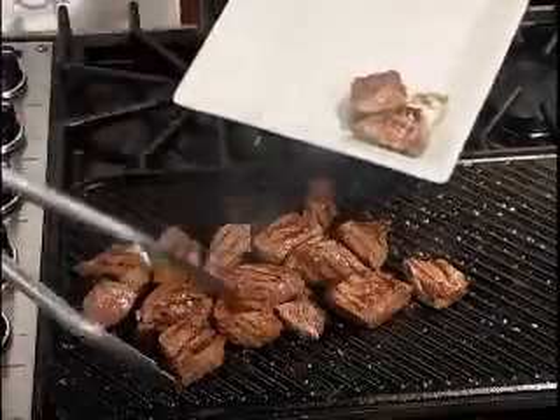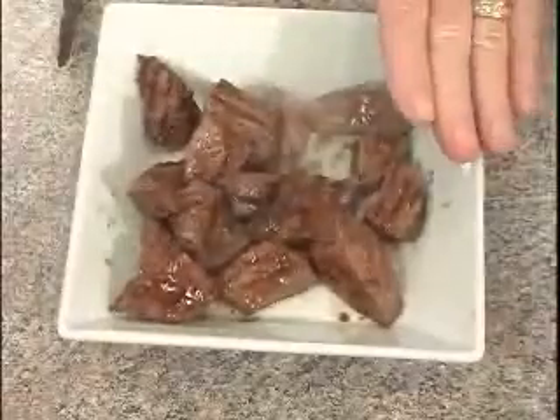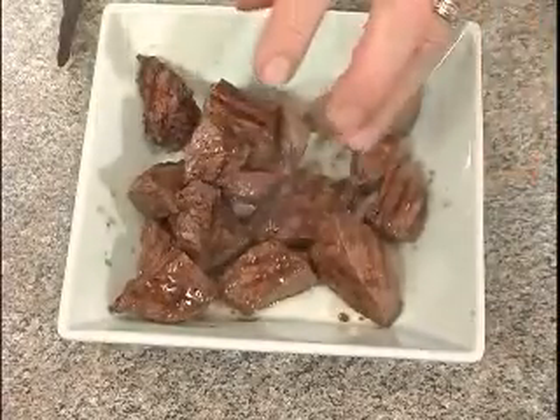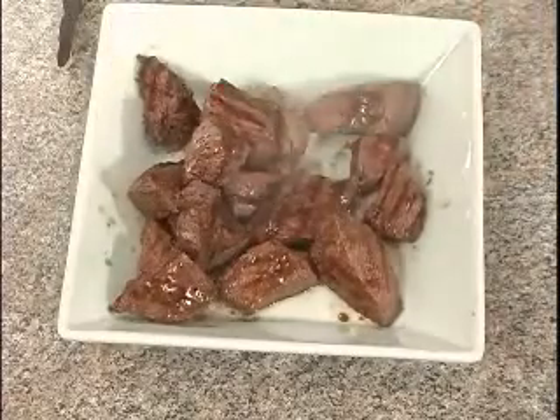They look and smell good. Let's put them on a plate and set them aside to rest. It's important you let all steaks rest after grilling — all the juices are in the middle of the steak, and letting them rest allows the juices to naturally come back out to the flesh of the meat.